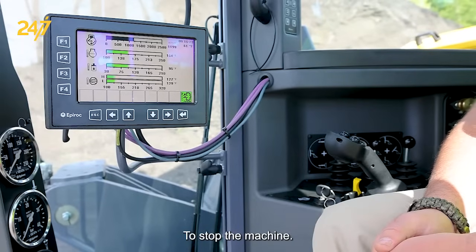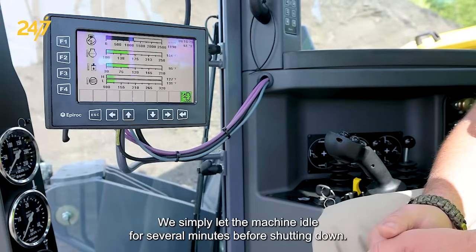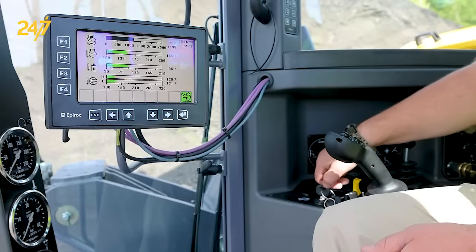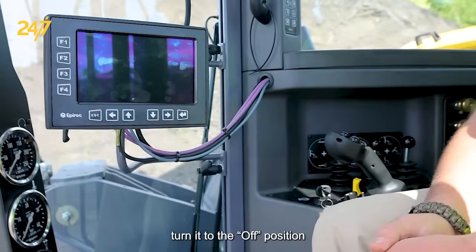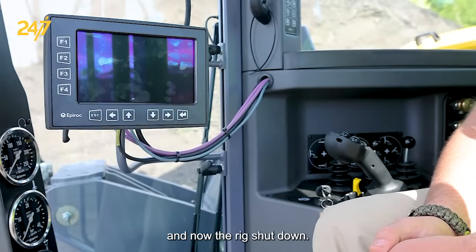To stop the machine, we simply let the machine idle for several minutes before shutting down. Simply take the key switch, turn it to the off position, and now the rig is shut down.